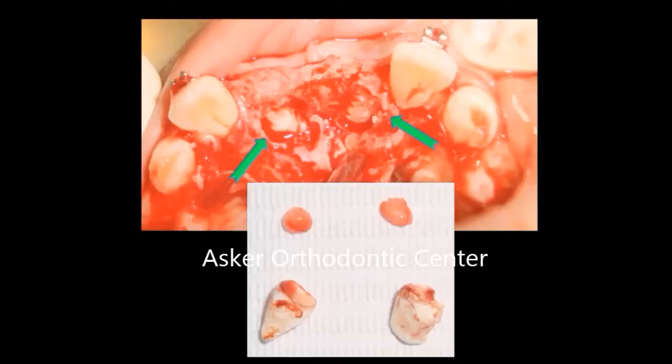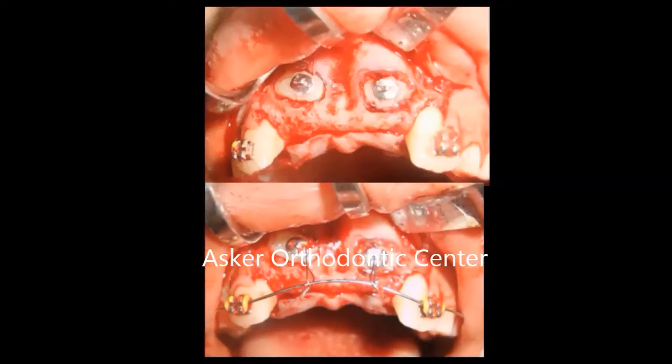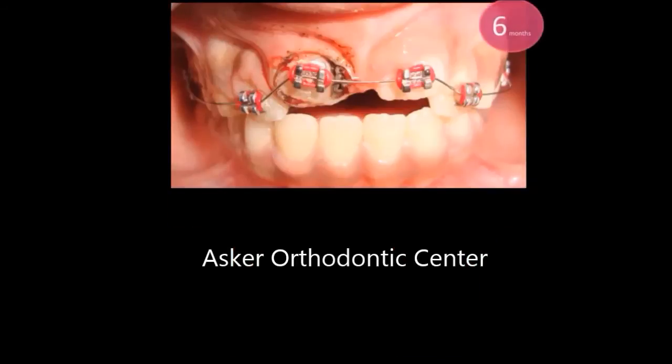If the centrals are not erupted, we have to turn to traction. I opened a labial flap and bonded eyelets on the centrals, did single wire technique, and directed the centrals with ligature wire. In this case I did a closed flap technique for optimum healing of the gingiva and to prevent any long clinical crown appearance after alignment. This is one month after healing of the mucosa, and the ligature wire penetrates the mucosa for activation.